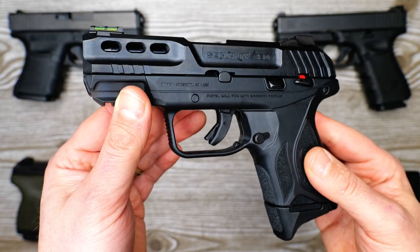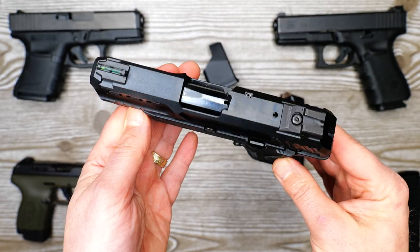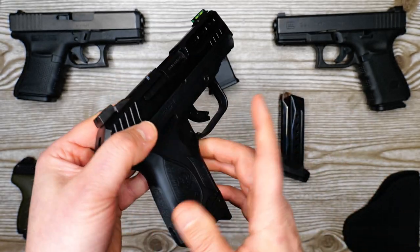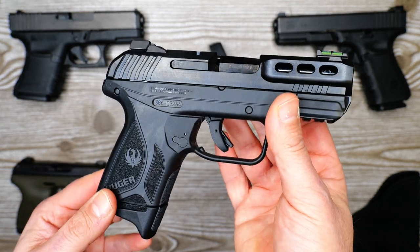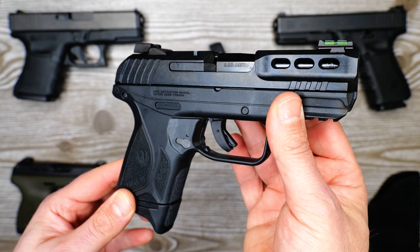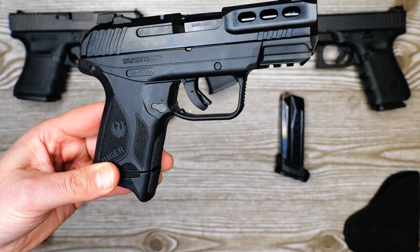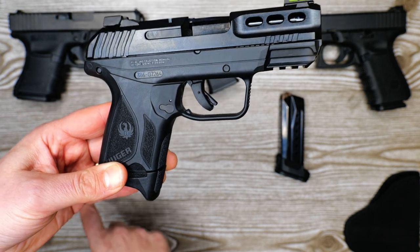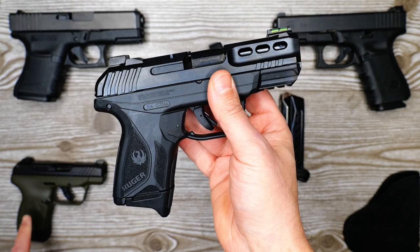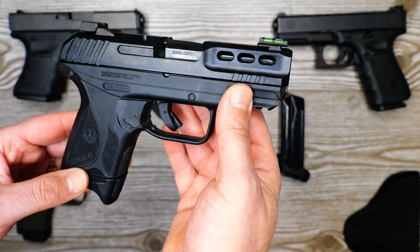Welcome back. I've got the Ruger Security 380 on the table and I wanted to do a few things with this video. The Ruger Security 380 is a recent offering by Ruger — it's kind of a compact/subcompact size 380 with a significantly longer barrel than something like the Ruger LCP Max, which I've also got here on the table. It comes in at a 3.42-inch barrel length.